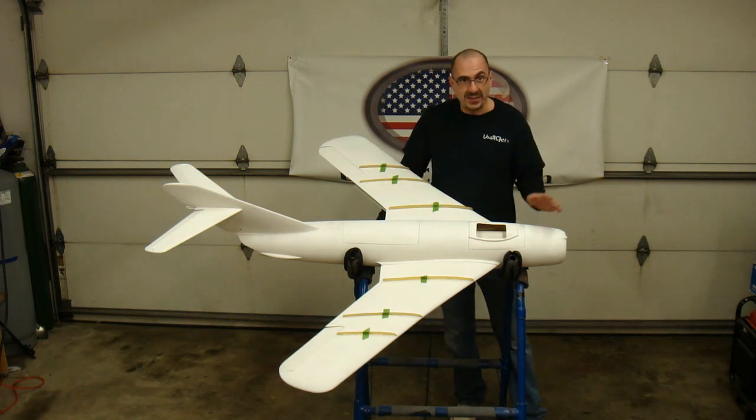Going from where I started to now, we have our own made-in-the-United-States jet. That's what I'm very proud of — that this jet is made 100% in the United States.